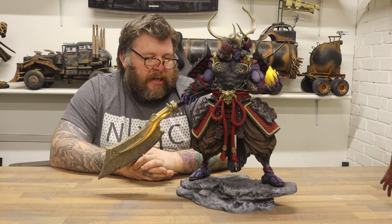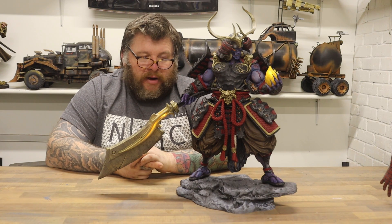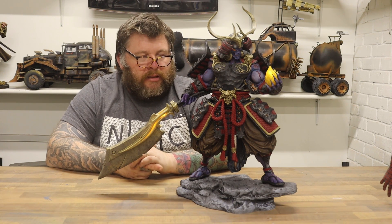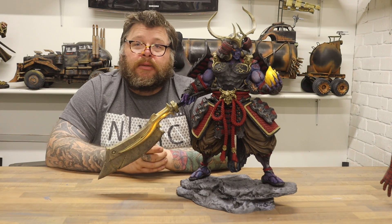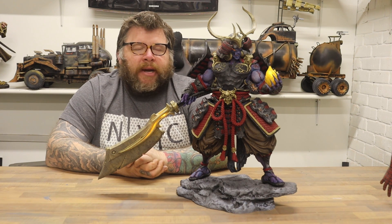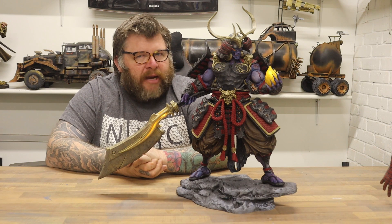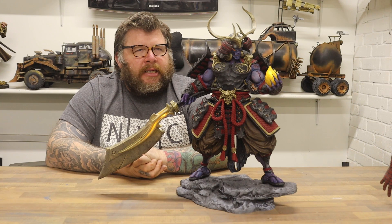There are about 22 pieces to this, give or take. Some printed fine, some I had a few attempts at. When you buy this you get two versions — one unsupported and one pre-supported. If you're resin printing, the pre-supported version is perfect. I feel like this was designed as a resin print — if it were intended for FDM, the design would have been a little more accommodating with some of the pieces.